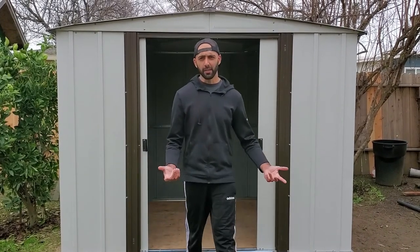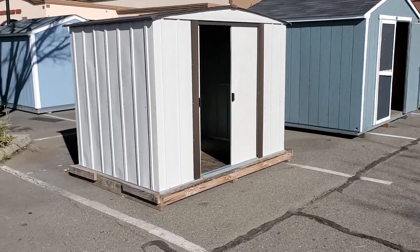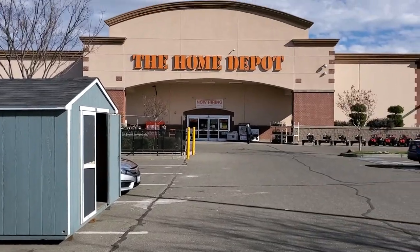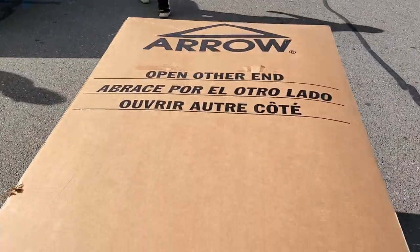Hey, welcome back to my channel Duct Tape Mechanic. In this video I'm going to show you how I built this metal shed. If you like this video, make sure you subscribe to my channel Duct Tape Mechanic for more DIY and building videos.